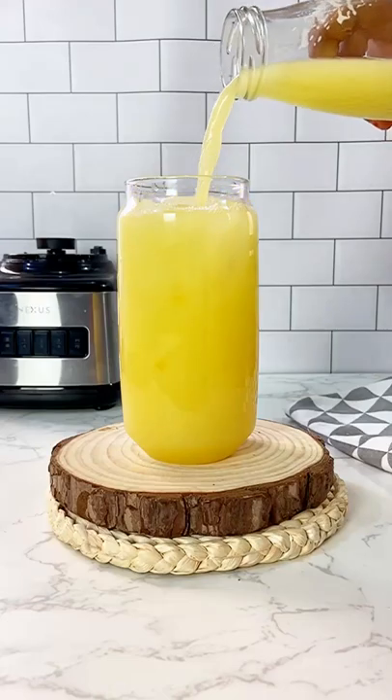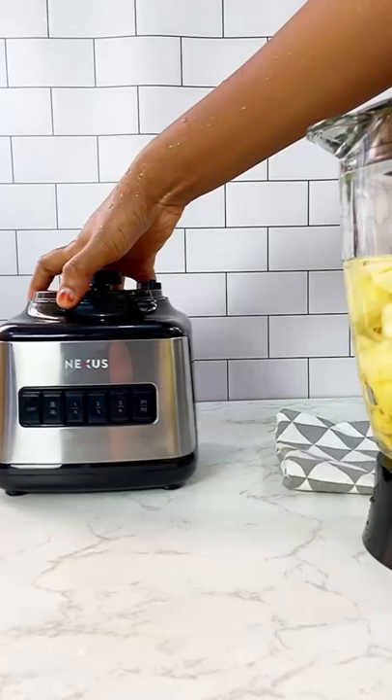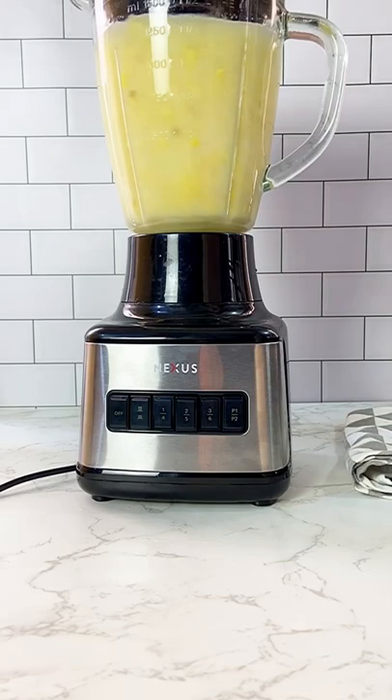This is an absolutely refreshing, easy-to-make pineapple and ginger drink. I'm adding in some fresh ginger, pineapple, and water, then smoothly blending using my all-time Nexus blender. This drink is sweet and fresh — you can tell pineapple is a